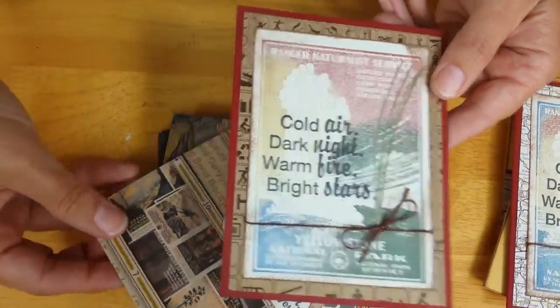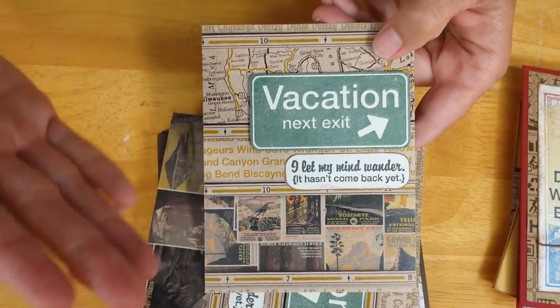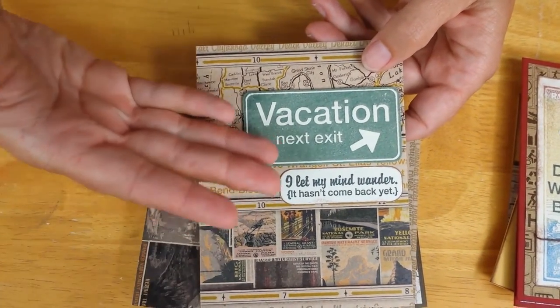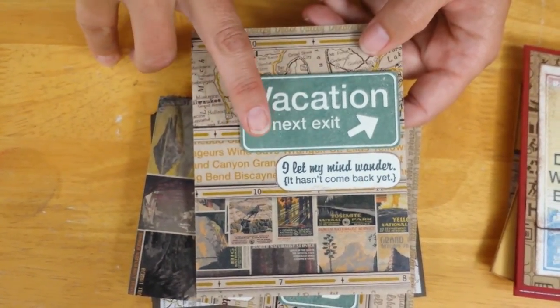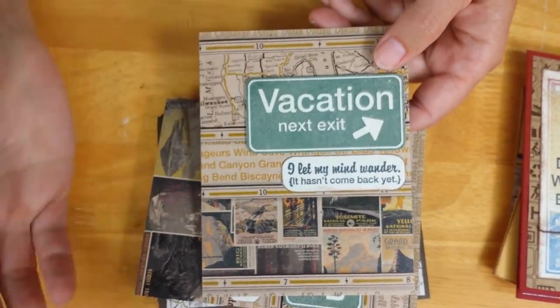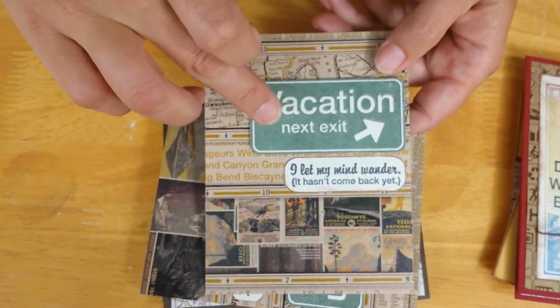The craft 8.5 by 11 print just as it is makes a wonderful backdrop for a few stamped images. Those of you who were part of an event in 2012 called Wow Holiday — we included a spruce colored ink pad, and that's what I used to stamp